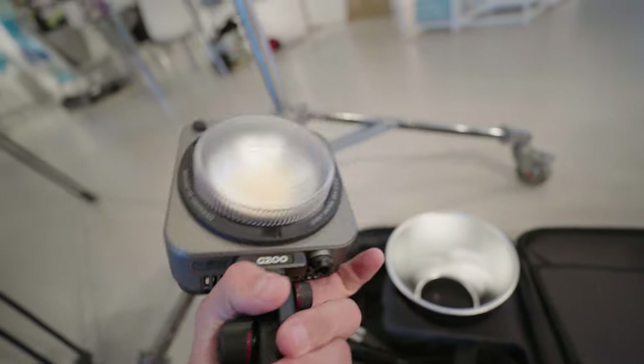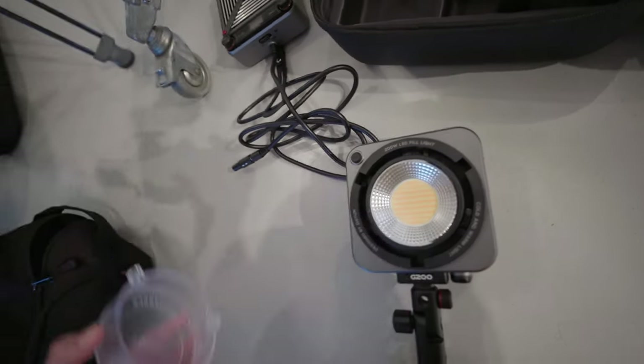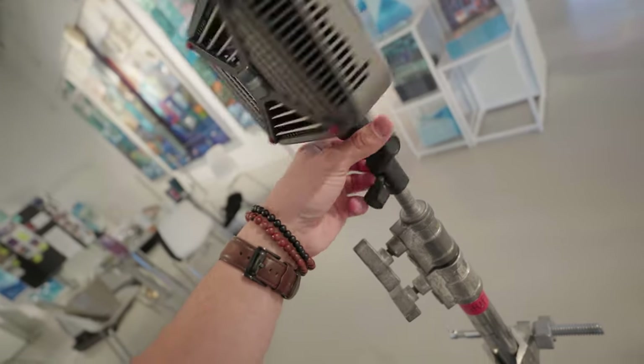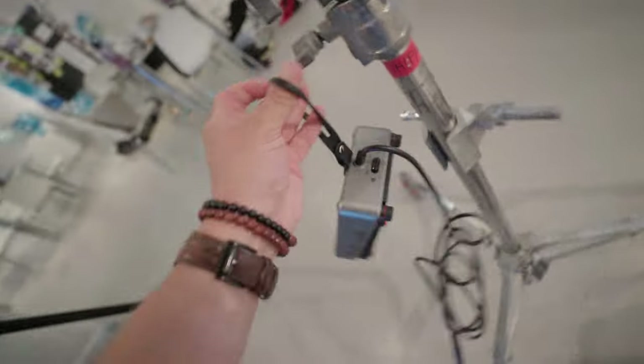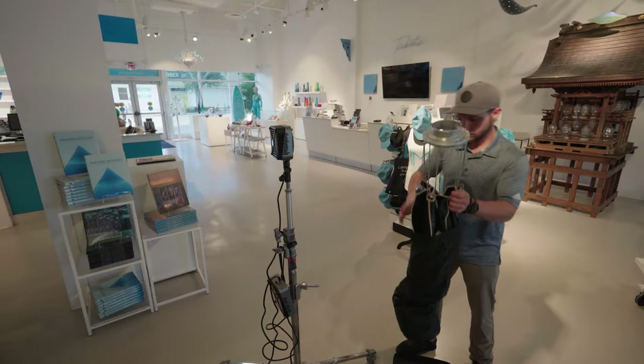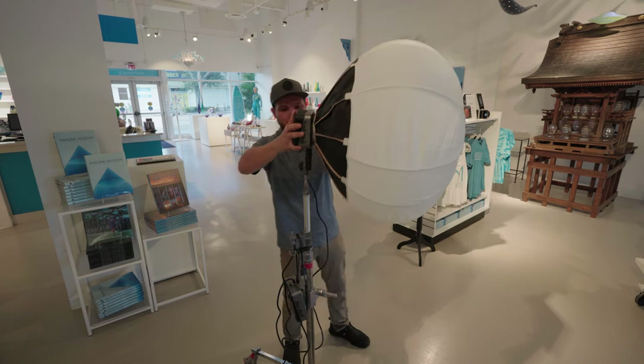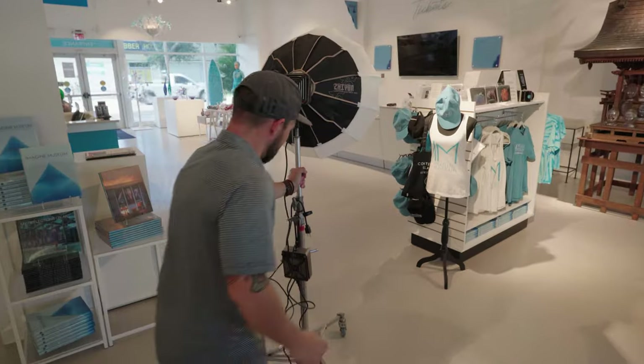This is the G200 with a full size Bowens mount and metal light stand mount. My first impressions are good — there's a rubber strap to hold the ballast, and the new lantern modifier is really nice too. All of this snaps into place and we can pop it on our rolling stand and head upstairs.